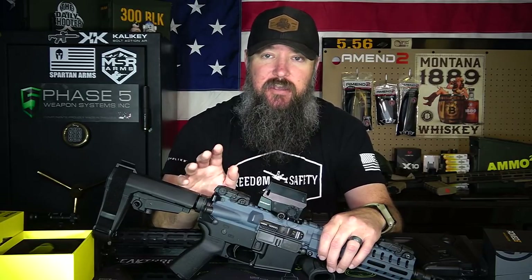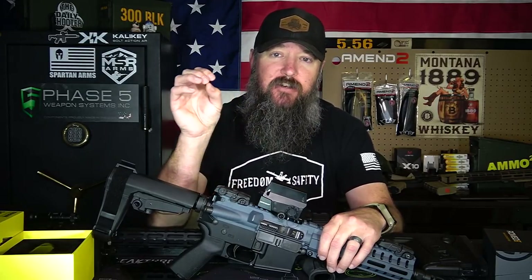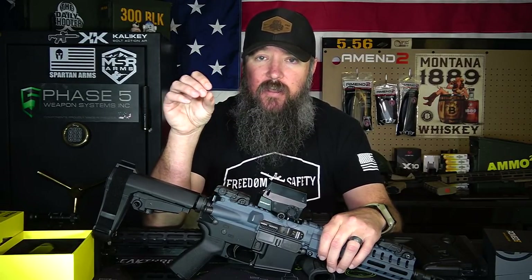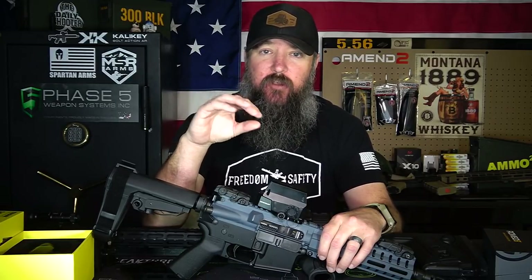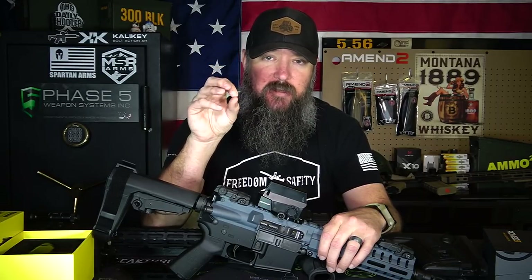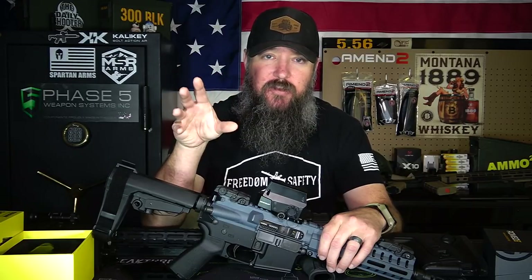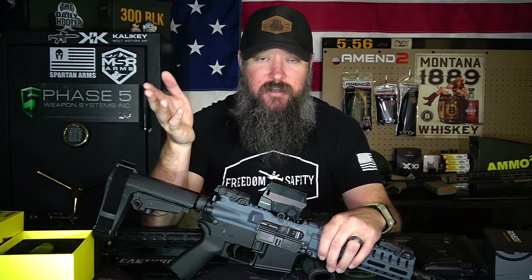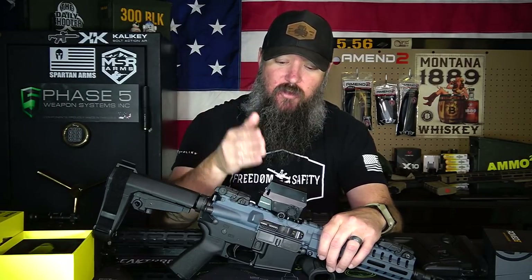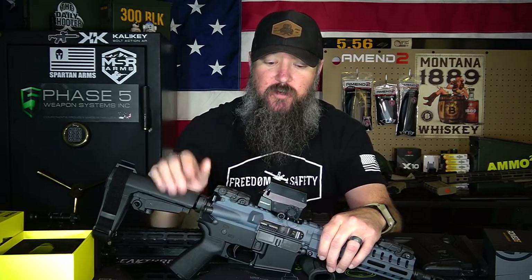Holographic sights like EOTech don't use an LED — they use a laser. For me, the laser is clear but I've never been able to get one perfectly clear, so it's not like using a laser versus an LED is really going to affect it all that much. When I use holographic sights, it's always just a little bit fuzzy to me and there's nothing you can do about that. Even with a circle dot reticle like an EOTech, it's still a little bit fuzzy. It's only the circle dot in a red dot where I can find the best performance.